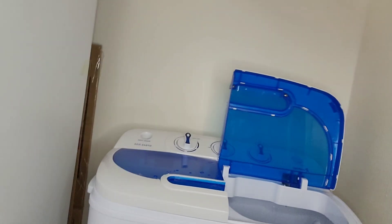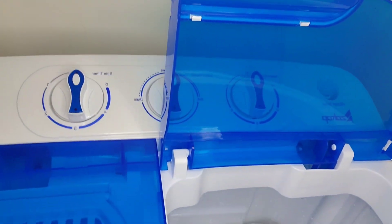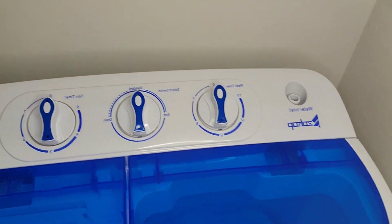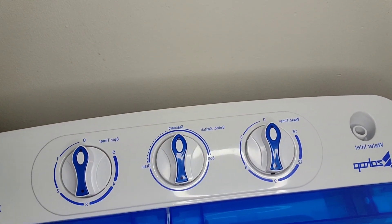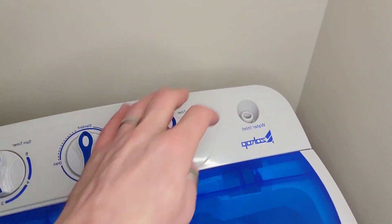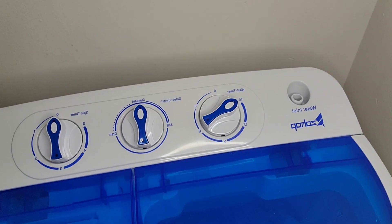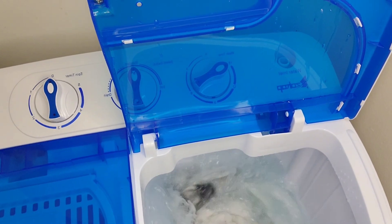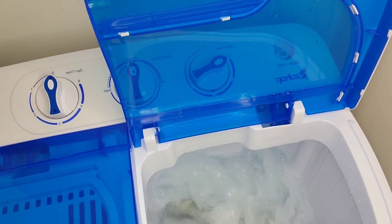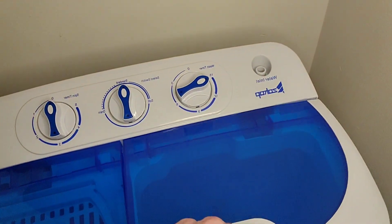We are back with the product testing for this mini portable washer on Amazon — a hundred bucks. Y'all can see in here we got some whites. I filled up the water. Now you guys can see the settings a little better — that's how we drain it, that's how we wash it, this is the timer, that's the spinner, and this is going to be the cycle over here. I just used a little pitcher. We're going to go ahead and set the timer. That's amazing! I'll let you guys know when it's done. We will do the drying cycle next.